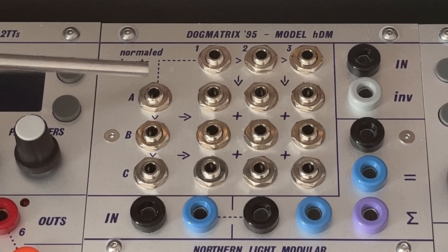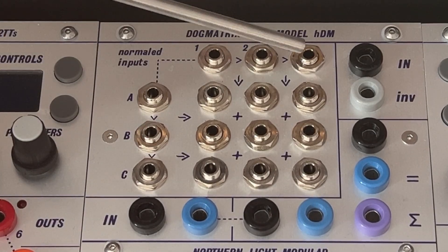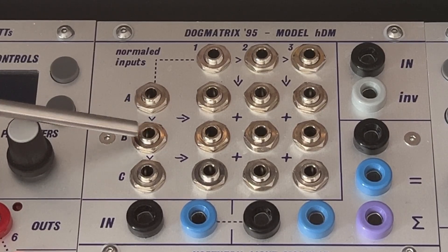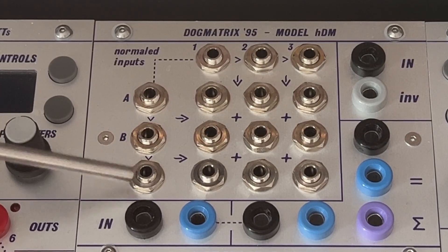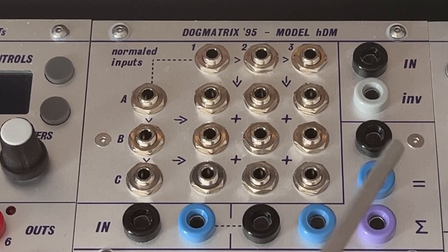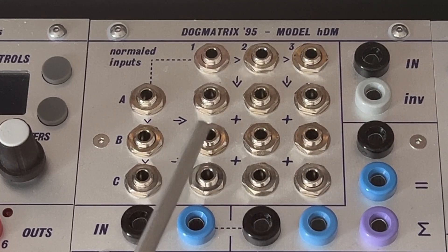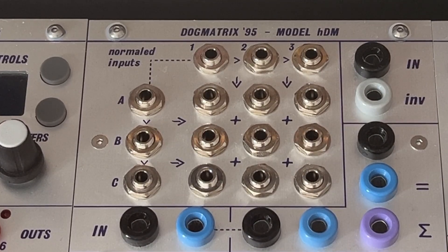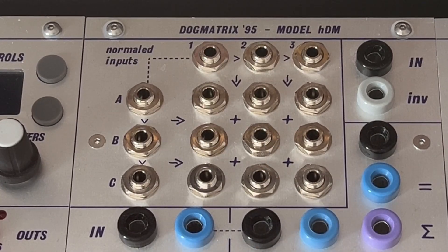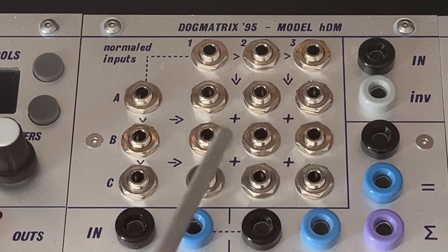We are looking at two rows of three normaled inputs. Normaled means cascading, so the signal from the first travels to the second and the third if nothing is plugged into those. The signal is then buffered and fed into three output stages, either vertically or horizontally. Signals that meet at the cross section are mixed together with equal power. From that section on, the mixed signal travels further down the matrix, providing multiple buffered copies of the same combination.